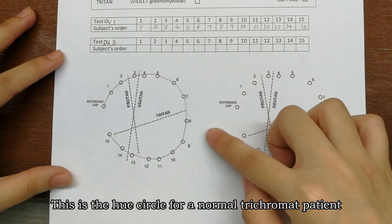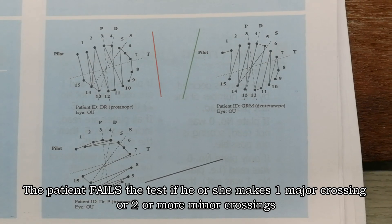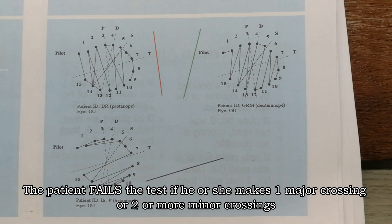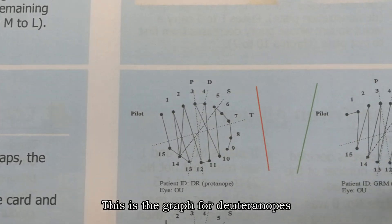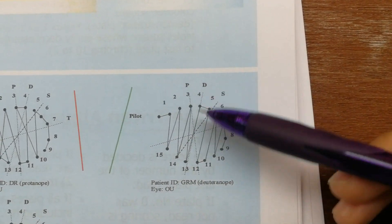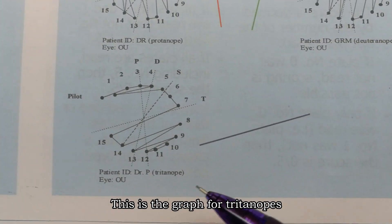This is the hue circle for a normal trichromatic patient. A patient fails the test if he or she makes one major crossing or two or more minor crossings. This is the hue circle for a protanope, and this is the graph for the deuteranope, and this is the graph for the tritanope.